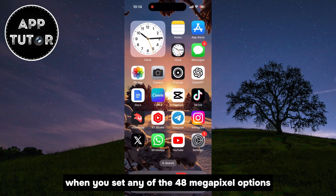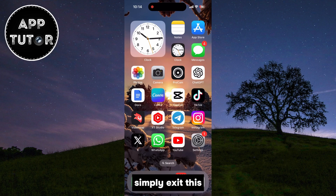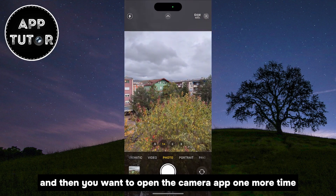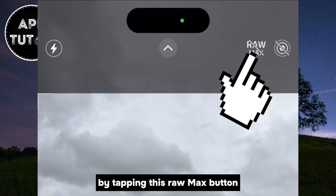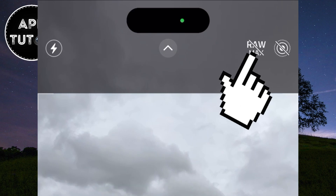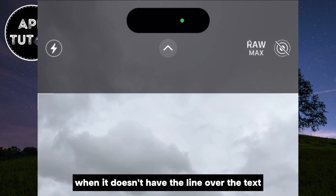When you set any of the 48 megapixel options, simply exit this and then open the camera app one more time. A very important step is to enable the format by tapping this RAW Max button. You'll know that it's enabled when it doesn't have the line over the text.